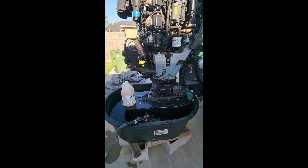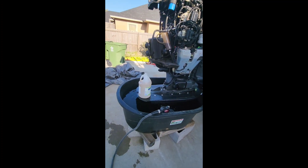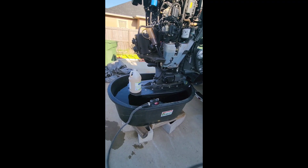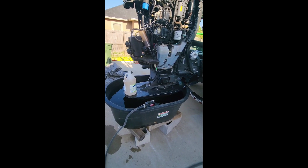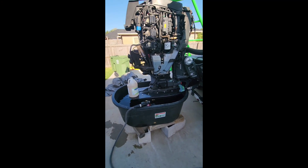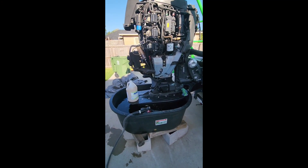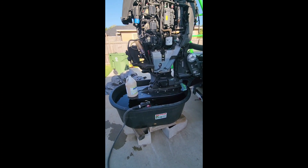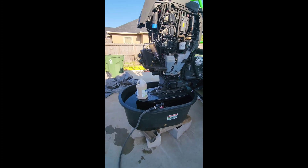It was overheating. I changed out the thermostats and I put a new impeller in it. It still overheats. But the temperature says 170. But the computer still says it's too hot, and it gives me a code 29 shutdown. So we'll see what happens.